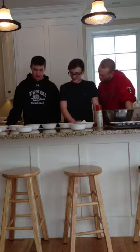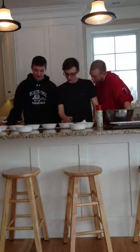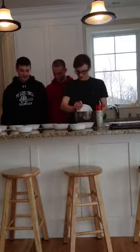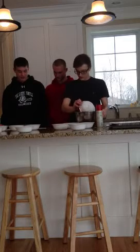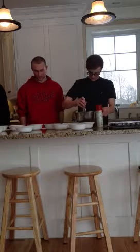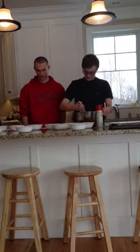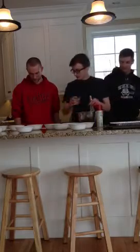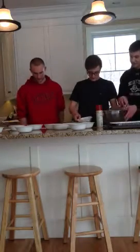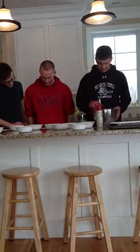Mezcle la taza: azúcar blanco, azúcar moreno, la sal, la canela. El polvo de hornear, un huevo, y el suero de leche. Sirva en un tazón de mezclar. Tu puedes agregar los ingredientes pero en esta mezcla a las nuevas.